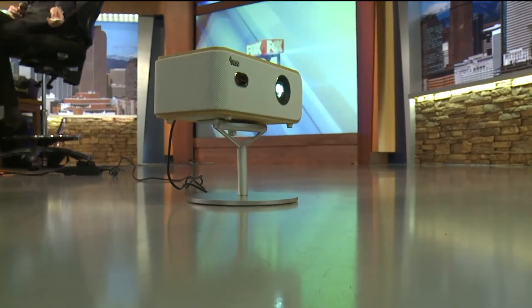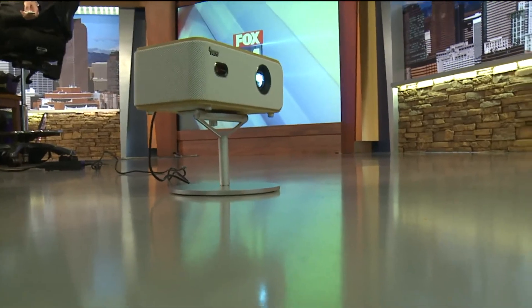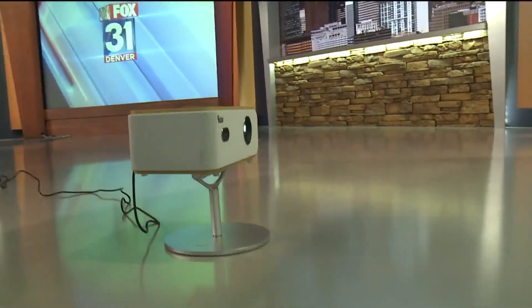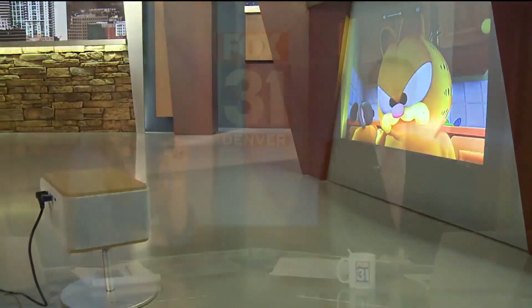It does have a speaker built in, so if you turn the volume up you can hear it. And you can project that on the side of your house or something like that — exactly. That's pretty cool.